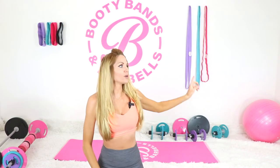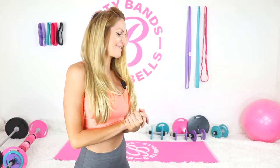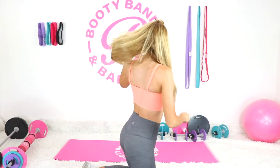I'm also going to be incorporating some long bands, and I'll show you some modifications if you don't have those yet. If you don't, make sure to click the link below or go to bootybands.com to get yours so that you have all four of the different resistances. Let's get started into our heart booty workout!